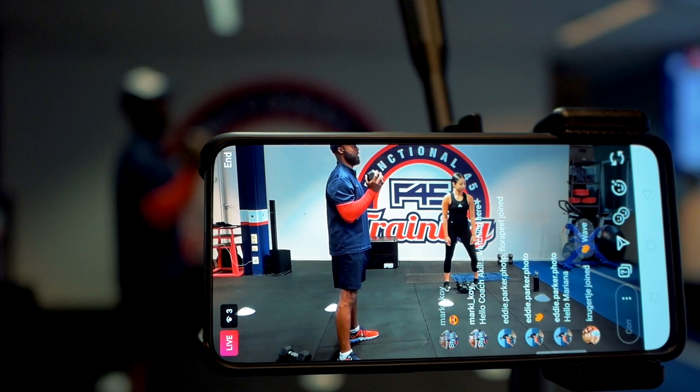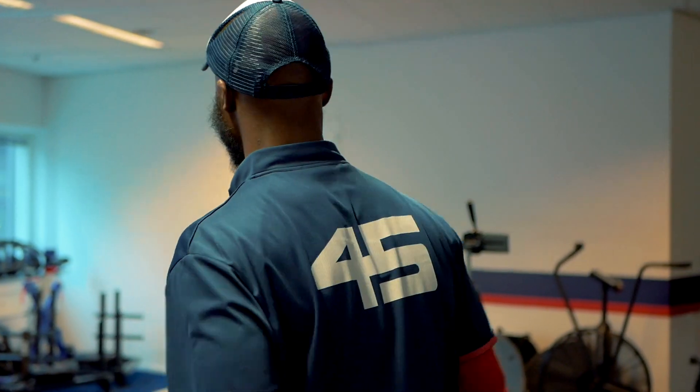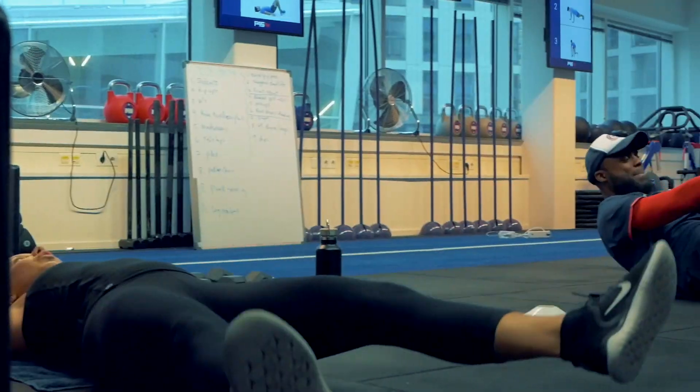Hey guys, we're going live. Welcome to F45 Live. Follow along as our trainers push you through our cardio, resistance, and body weight workouts.